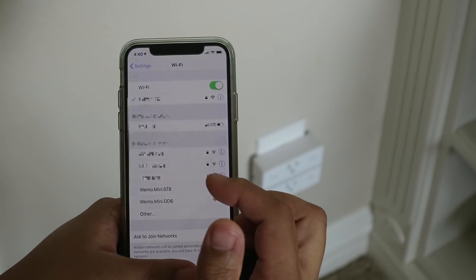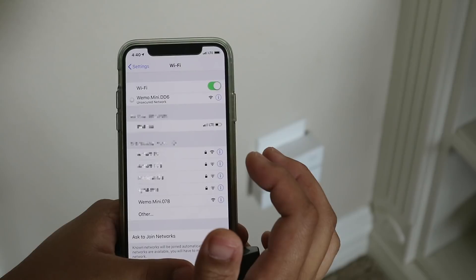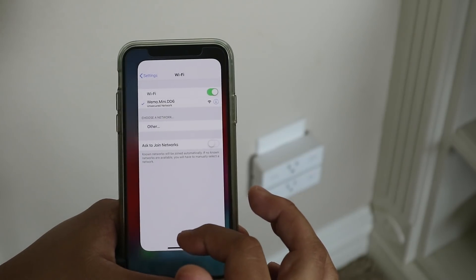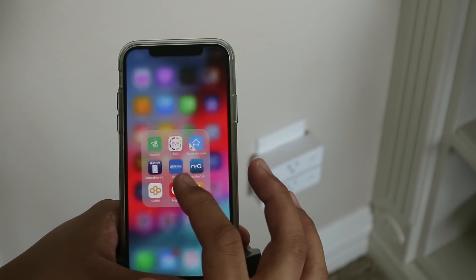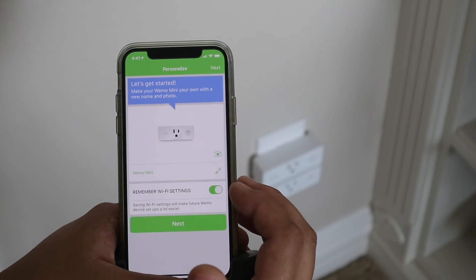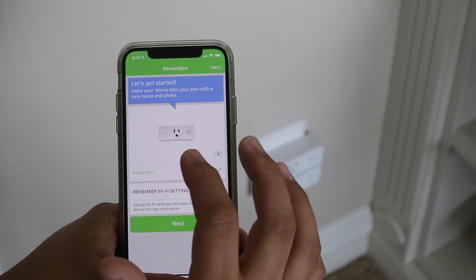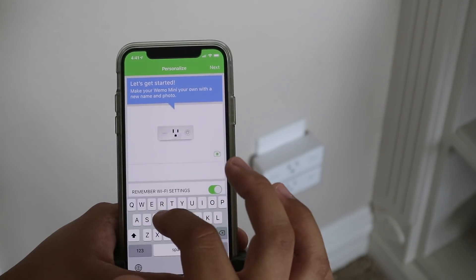We got two of them listed — 078 and DD6. Let me do DD6 first. It says unsecured network, no internet connection, and it looks like it's connected. Go back to the Wemo app — it says 'opening connection.' There it is. Let's get started: Wemo mini. Since I'm going to hook up a fan to this, I'm going to call this 'fan' so I can ask Siri to turn on the fan.